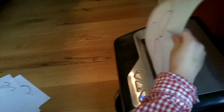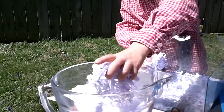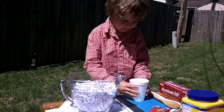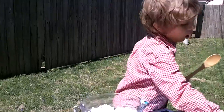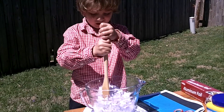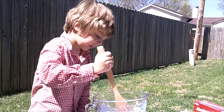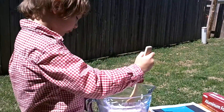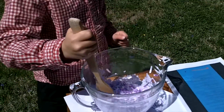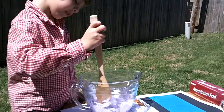Start by cutting the newspaper into small pieces. About four or five sheets of newspaper will be enough to make two small pieces of recycled paper. Put the newspaper scraps into a bowl, cover them with hot water, and mix it up with your wooden spoon until all of the paper is wet and soaked. After that, you wait for three hours.